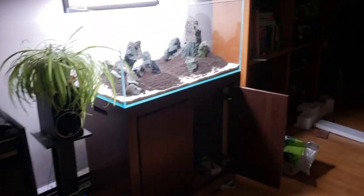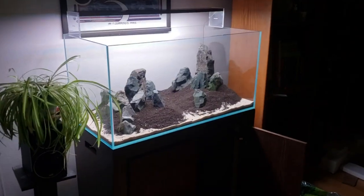Alright everybody, welcome to the secret, secret, secret history living in your aquarium.